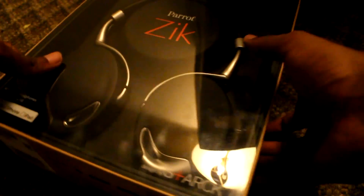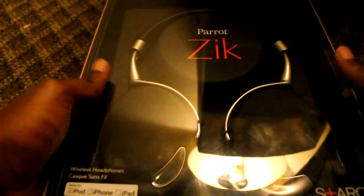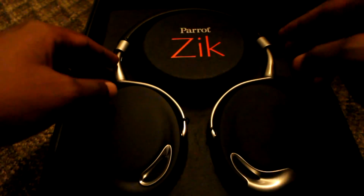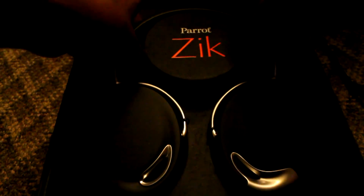There we go. Not sure which way this opens just yet — there's one back here too. This should just slide off. There you have it — the Parrot Ziks. Whatever you want to call it.